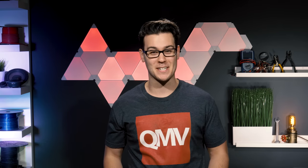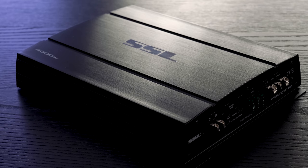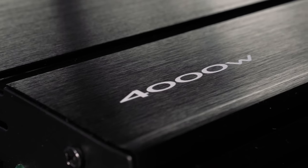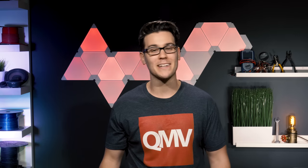Do I actually believe that? Maybe if I'm like 5 margaritas deep and everybody at the bar is looking pretty good. But judging by the weight and the build quality of the amplifier, I'm going to call BS and predict it doesn't even match its 4 ohm spec. The problem with non-CEA compliant amplifiers is their manufacturers embellish their numbers — Soundstorm is a business and they're in the business of selling cheap amplifiers to ballers on budgets. Don't hate the play, hate the game.